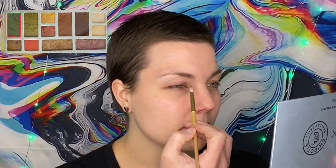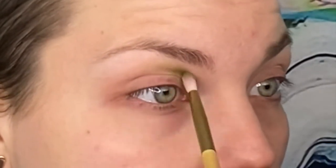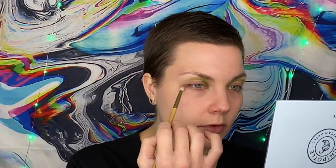This is a Morphe brush — I'm not exactly sure the number as it came in a set — but I'm just going to tap into this lovely matte green and place it within probably the first two-thirds portion of my eye. I think we'll build up the outer portion with that deeper dark brown color. I'm also going to take some more of the green and build up on this outer corner a bit, which will help to create a more seamless look.